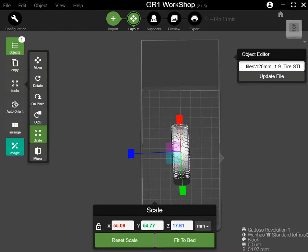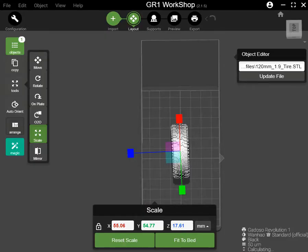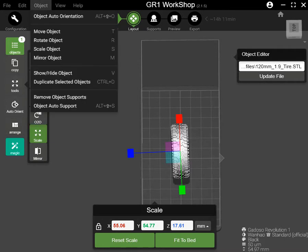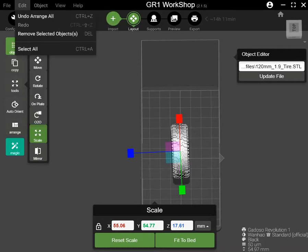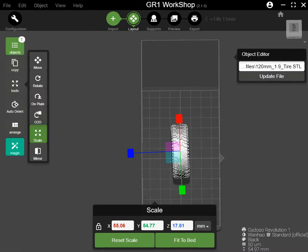I want to copy — auto arranging, no okay. Edit file — how can I copy? So I can copy the file. Scale.